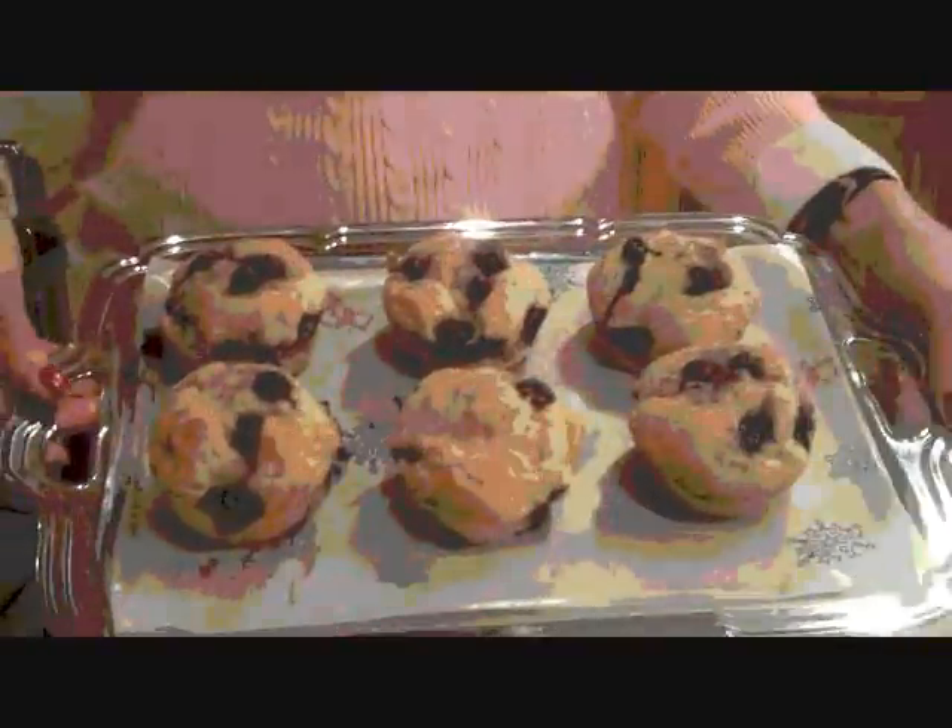Here are the ones I've made previously, and don't those look yummy! Hope that you enjoy your muffins.